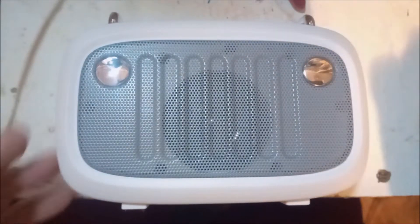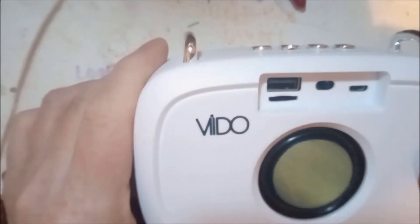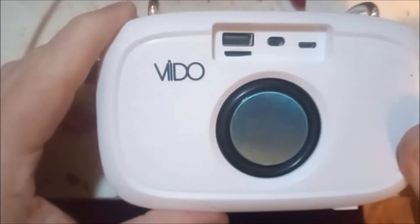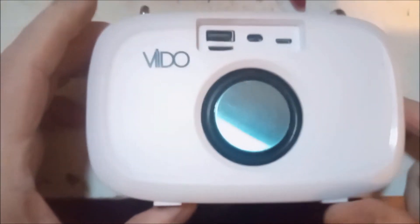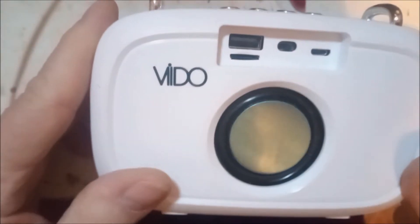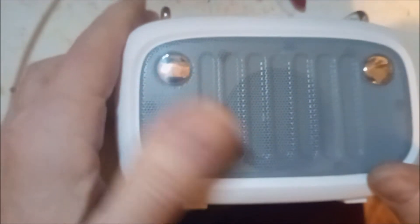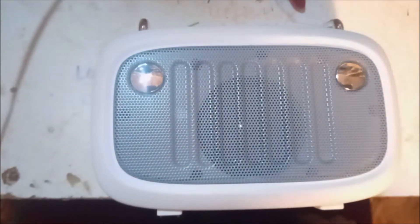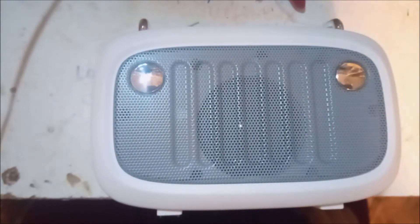Hello YouTube, Pixies here. We have the Vido Bluetooth speaker - Ashens did a review on it. When you buy it brand new it does sound great, really great bass on there. Now I'm going to do a teardown - it stopped working and I suspect it's probably the battery that's not receiving a charge.